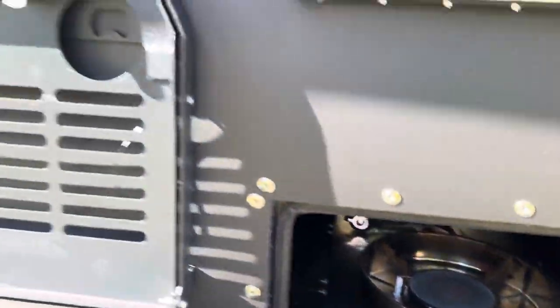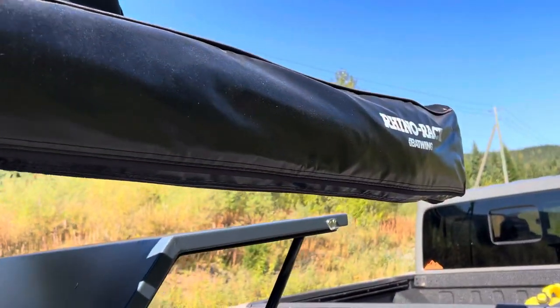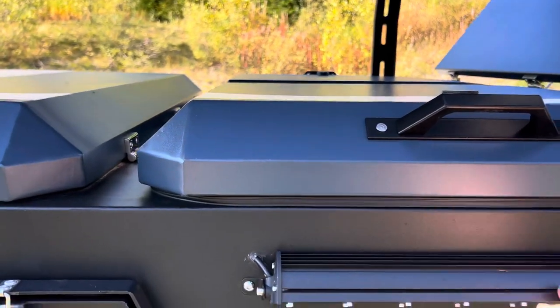Everything on the kitchen side is the same — just the burner, you can see that all in my first video. Same with the awning and the tent — it's the same Rhino Rack Batwing 270. Storage is all the same, haven't changed anything in here.